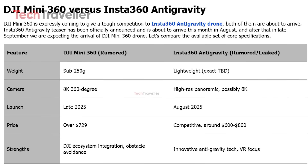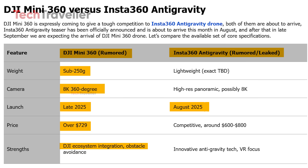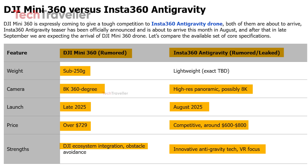Rumors suggest DJI is working on the Mini 360, a sub-250 gram powerhouse with an 8K 360-degree camera, advanced obstacle avoidance, and seamless DJI ecosystem integration, possibly launching in late 2025 for over $729. Meanwhile, Insta360's leaked Anti-Gravity aims for an August 2025 debut, offering high-resolution panoramic capture — possibly 8K — paired with innovative anti-gravity tech and strong VR features priced competitively between $600 and $800.